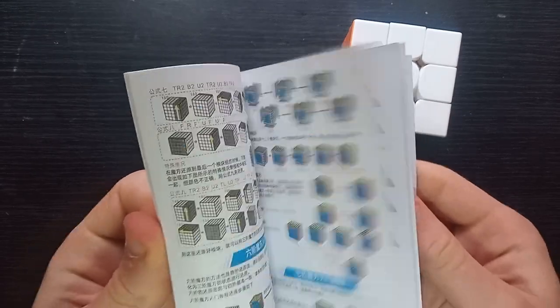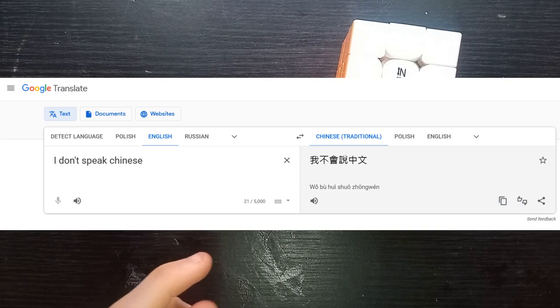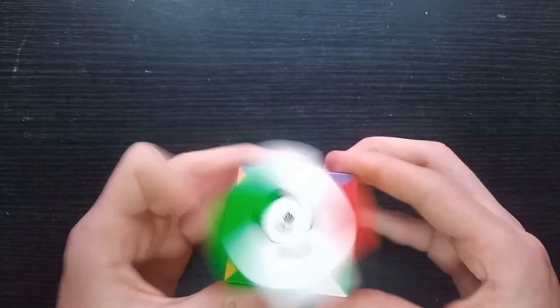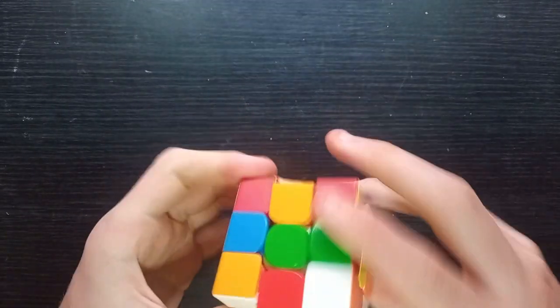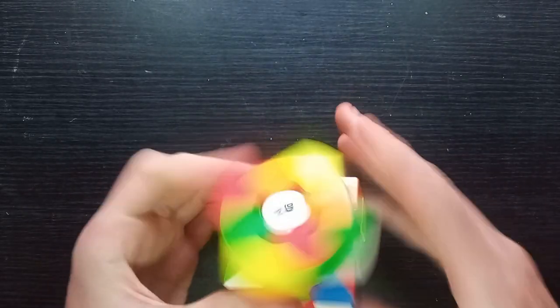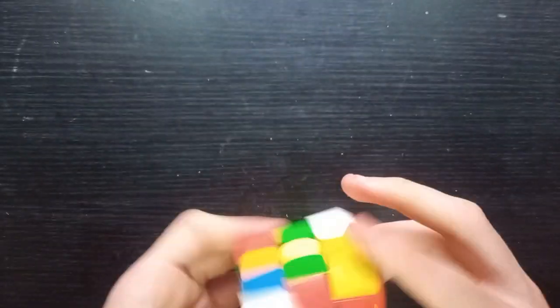There are some setting tools and a book on how to solve all sorts of different cubes in Chinese. Okay, so let's try this.